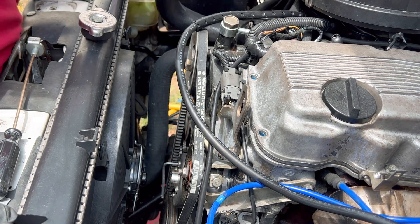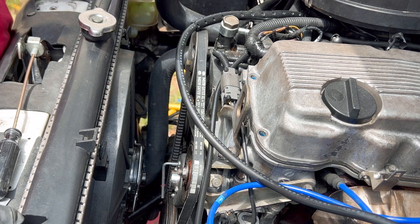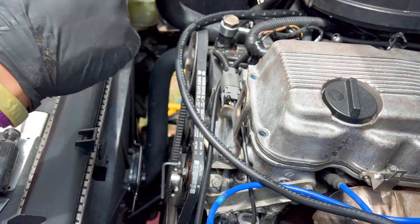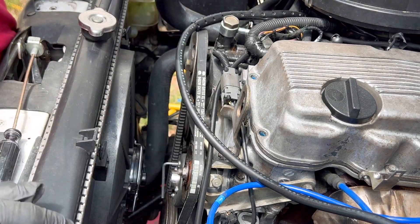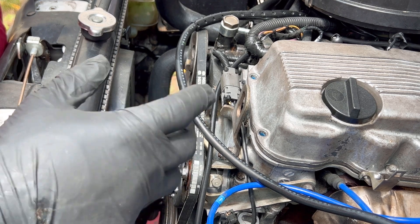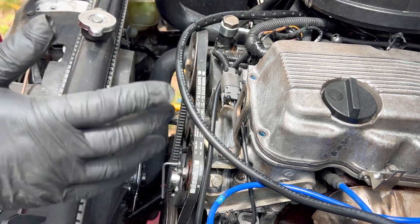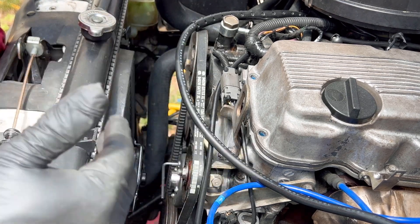Here I go again to remove the timing chain, the oil pump, and the distributor because I can't get the distributor, the oil pump, and the timing marks to align to be able to start the truck right. It has started but it ran like a bag of ass. I did get it to start one time and it ran great, but it only lasted a day and then it fell out of timing again.